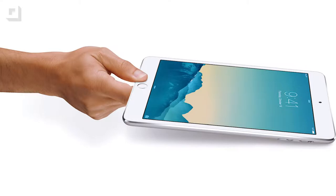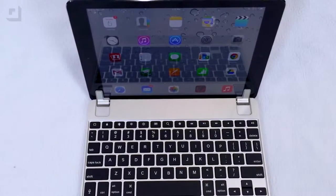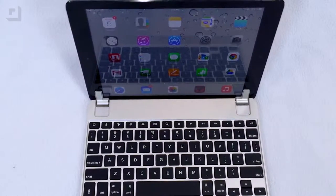Well, that's great, but then I got my iPad Air and there was no Bridge Keyboard for that. Well, now there is. This just out is the Bridge Air keyboard. It is called Bridge Air — it's a keyboard for iPad Air.